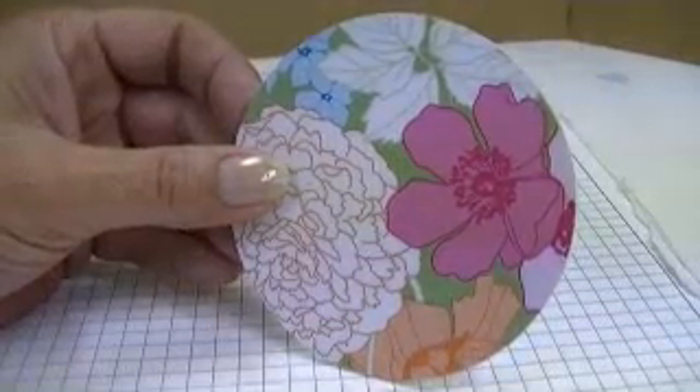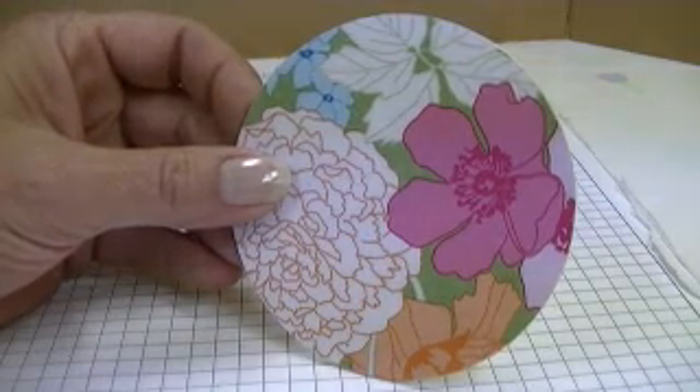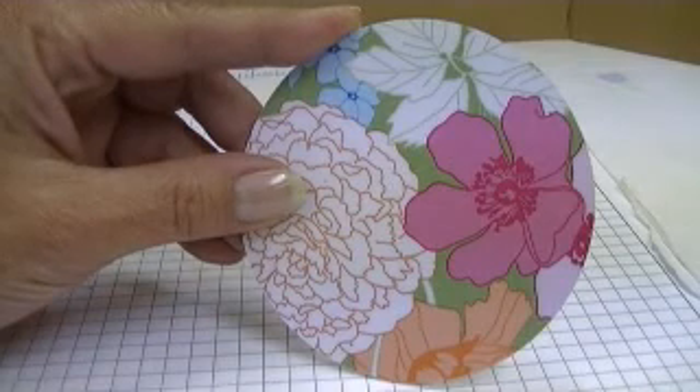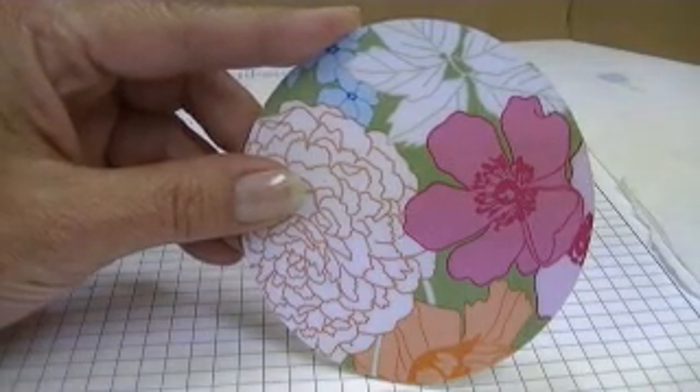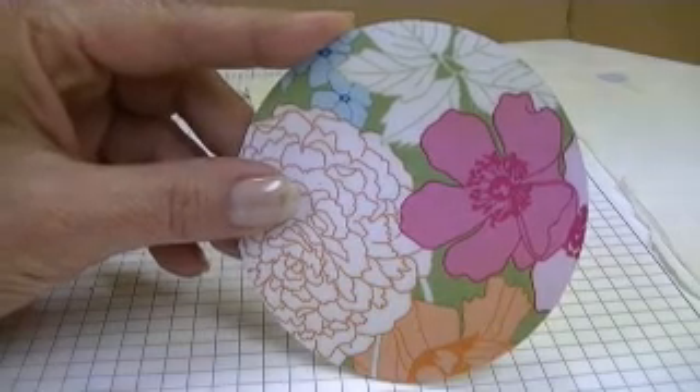Hi, and welcome back to the Rubber Broom. My name's Chris Colley, and I'm a Stampin' Up! Demonstrator. Today I'm going to share with you how to make this coaster. This is a coaster that I shared with my demonstrator friends last night. They all enjoyed it, so I thought I would share it with you this morning.